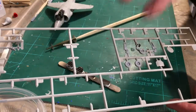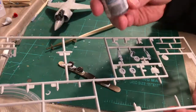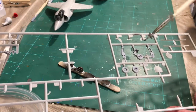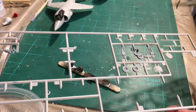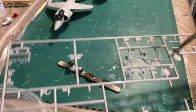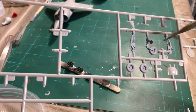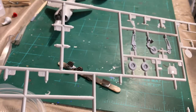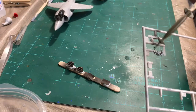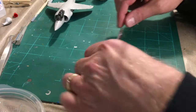The landing gear — I painted these with Model Master Light Ghost Gray, because on the Sea Harriers these had a little blue tint to them. I do need to do some detail painting on these as well; some parts were white, and of course I need to paint the tires. There's also the metal landing gear struts there.